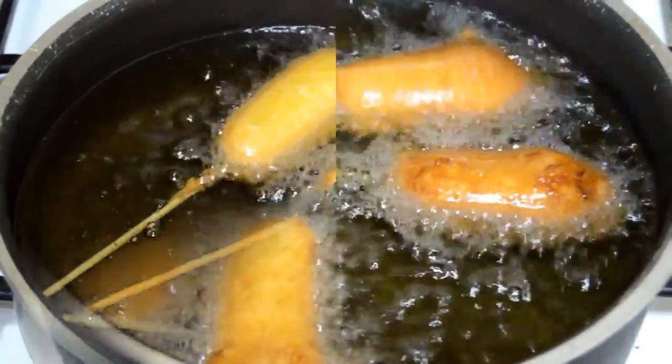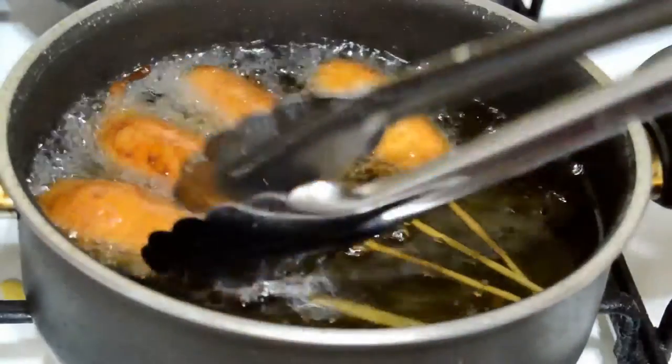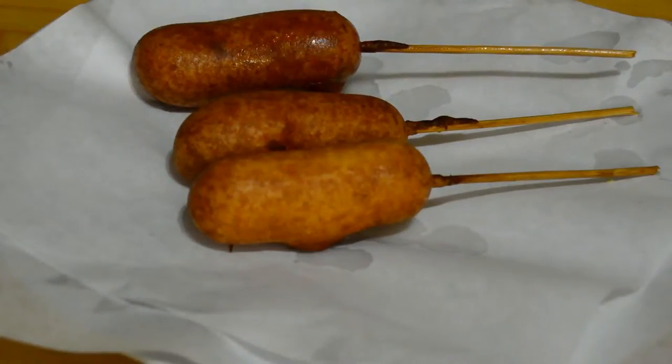When they start to get a nice golden brown color, then it's time to take them out of the oil. We put them to drain on some paper towels.